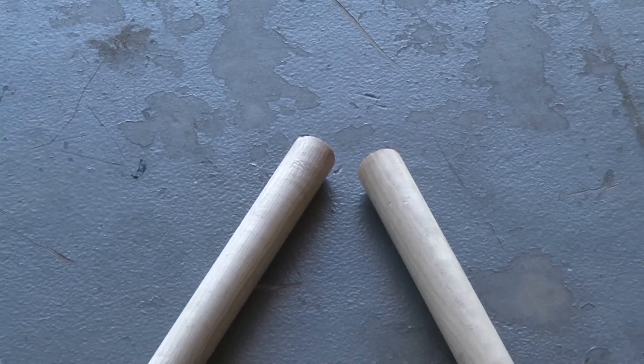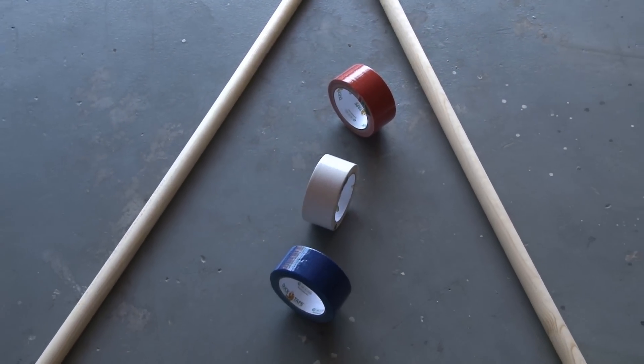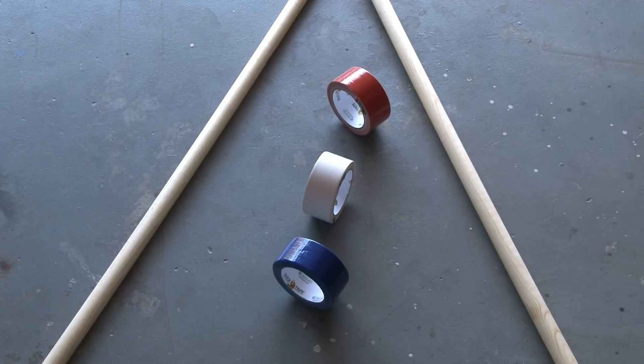To make the star-spangled hammock, I started out with some wood dowels. These are 1⅛ inch in diameter, and also some duct tape. You're going to need about 60 yards of duct tape, plus a couple of other special rolls I'll show you in a minute.